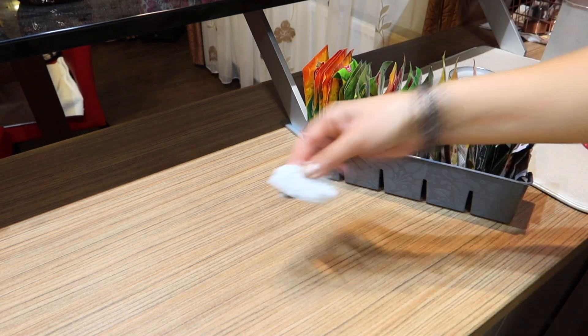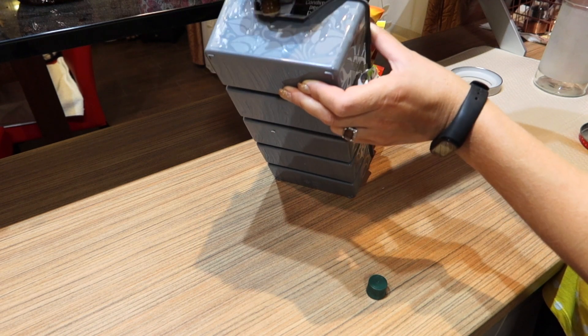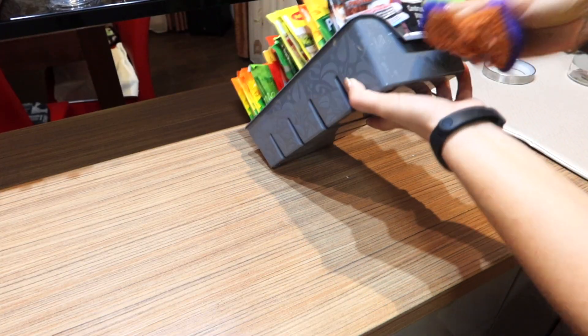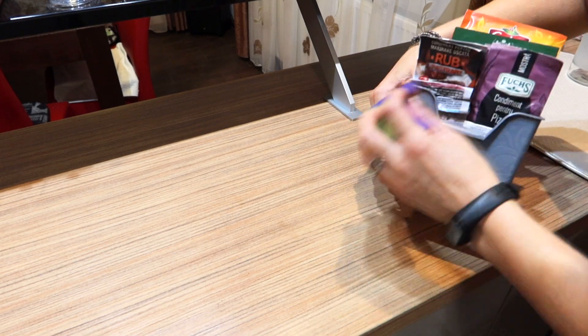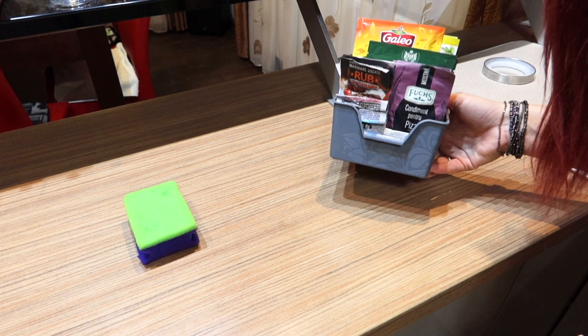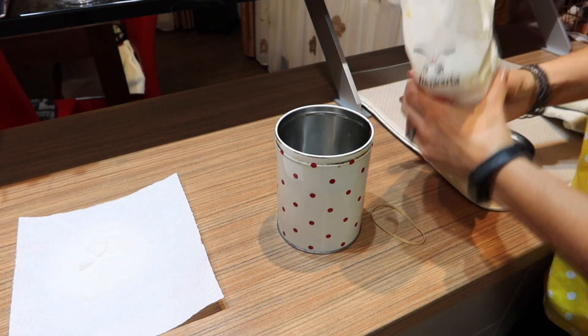Here you can see again the essential oil doing its magic. The last container to fill up is the sugar one.